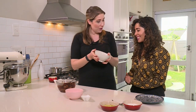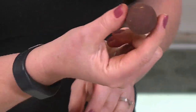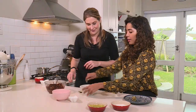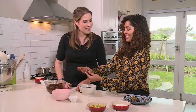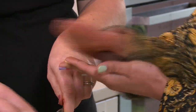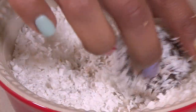Luckily I've got one that I made earlier — it's all ready to roll. Scoop some of the ganache out of the bowl and use your hands to roll it into a ball. Pop it into your crushed pistachios, roll it around, and there you go. Not too bad for a first attempt! When it's covered in coconut it hides any imperfections. That looks beautiful.